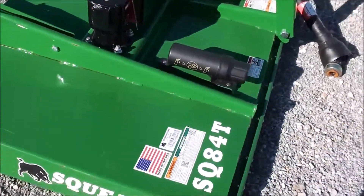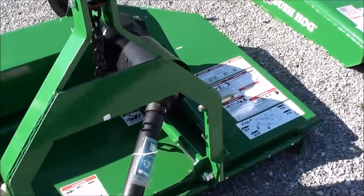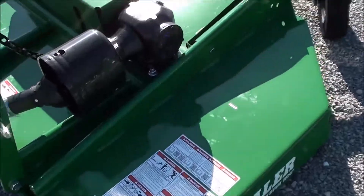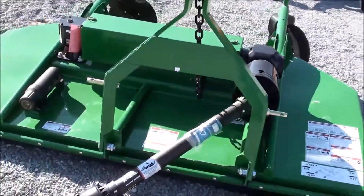This really is a specialty cutter. It is great when it's used for what it's designed for — it is not good for heavy duty applications. But for pasture cutting and that type of grass, it's a really nice cutter, and again it is offset so you can get real close to your fence lines. Very nice specialty unit.